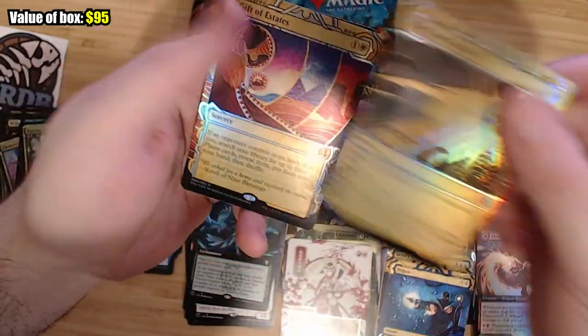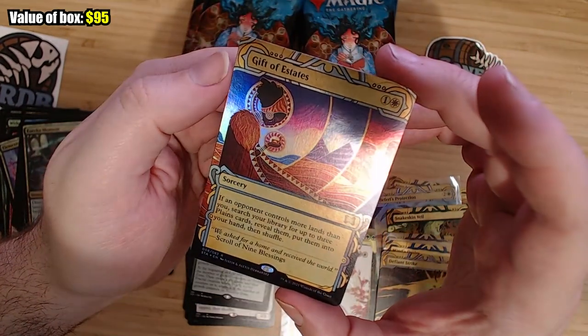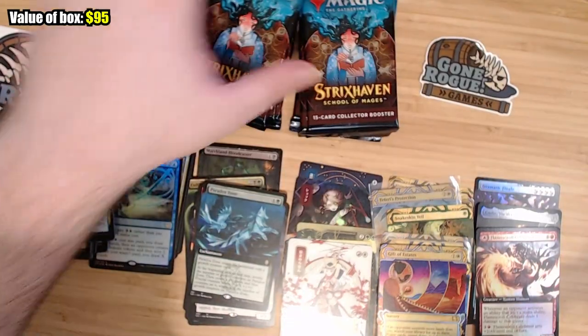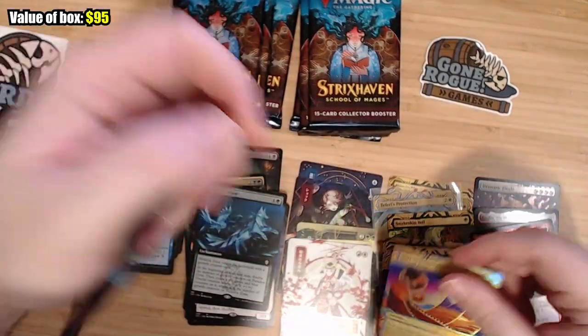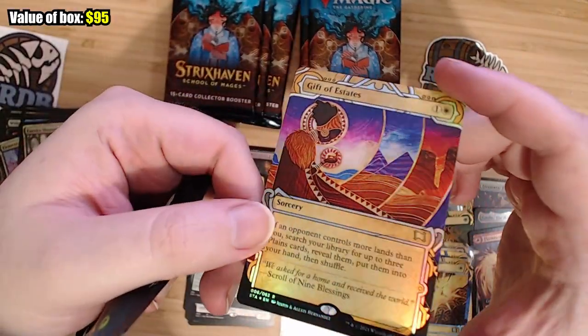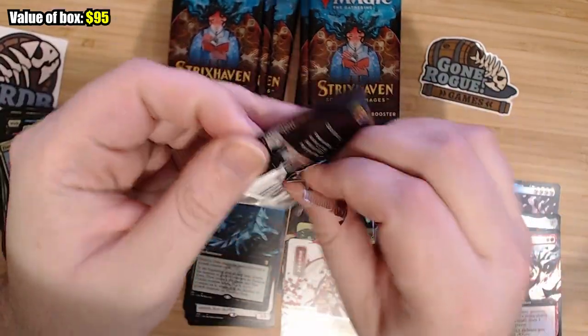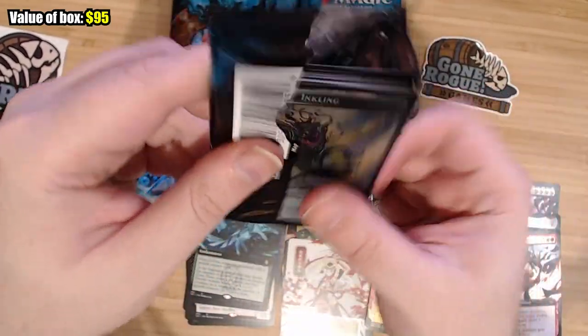Then we have Defiant Strike, which sucks. And Gift of Estate — I don't even know that one. If the opponent controls more lands than you, get three Plains. That might be something. I've never seen that card. It's actually got good art though; I kind of like the art on that. Normally I don't like that kind of African-themed art, but there it actually is pretty cool looking.